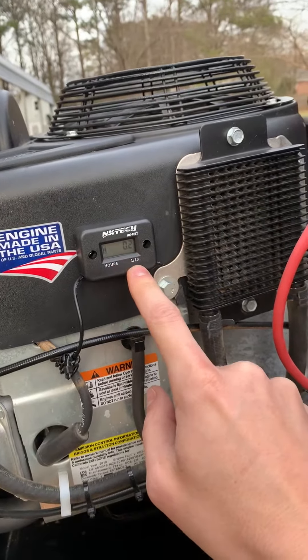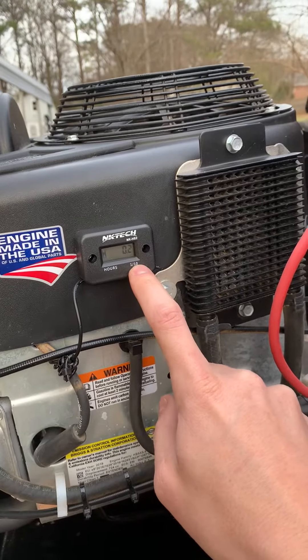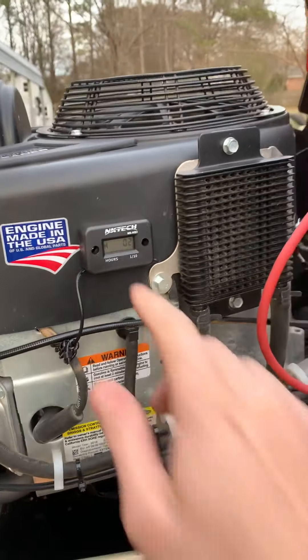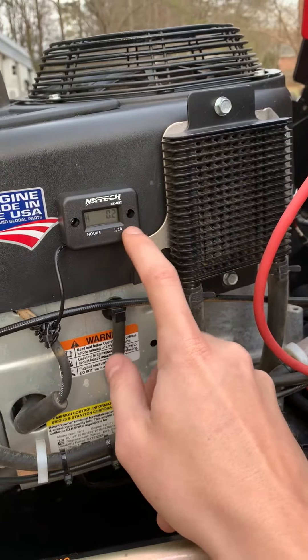I just got done mowing real quick, just driving it around. It's got two tenths of an hour on it, so it's registering well. I did run it for about 15, 16 minutes, so that's proper.